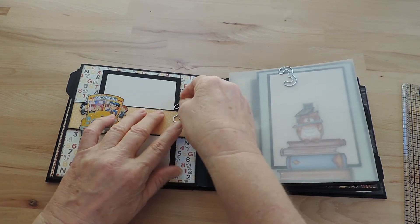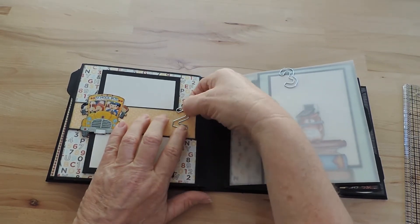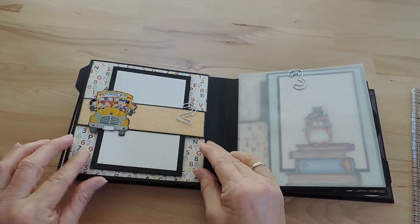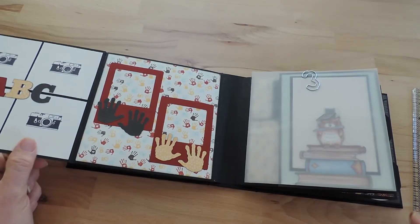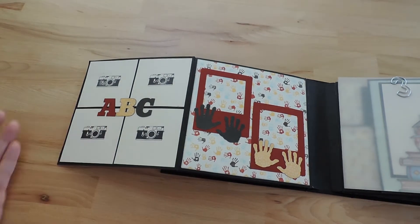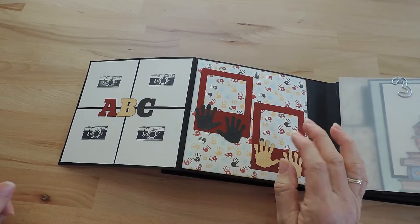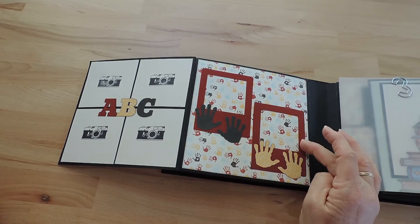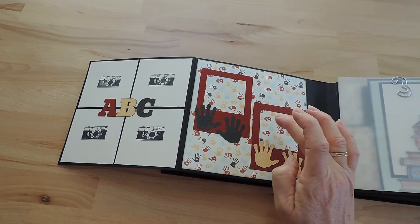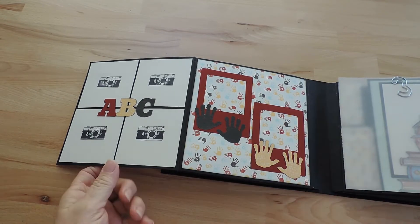These paper clips I once bought from IKEA — I need them, otherwise this will fall out at the bottom. You can open this as well, and on the first page I decorated it like this — also removable, as well as the letters. You can put your own photos and fix them with proper glue. Here are the Polaroid frames, and the hands are from the Silhouette machine as well. In this little bag with all the embellishments are the templates for these frames.